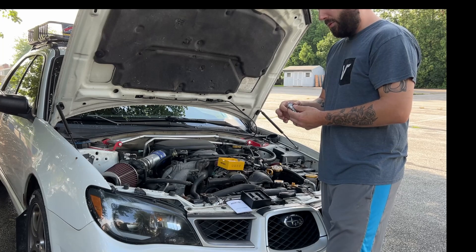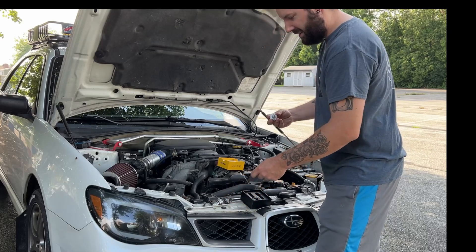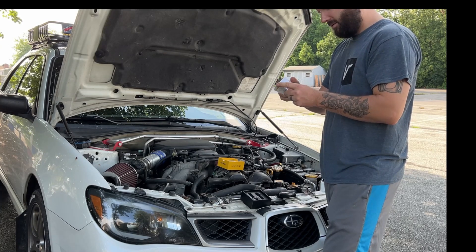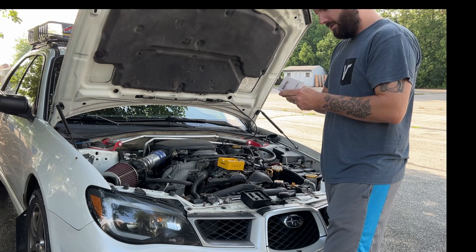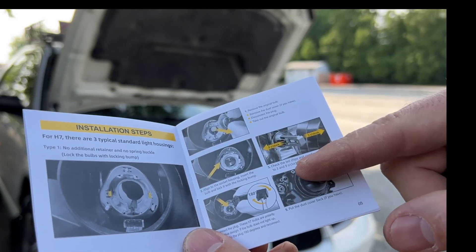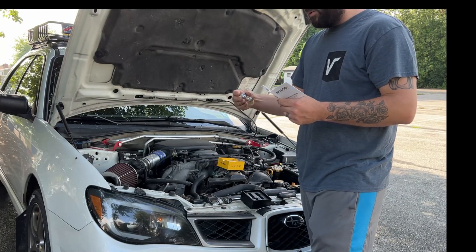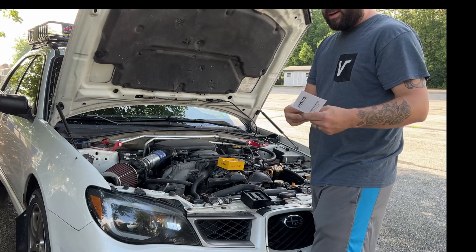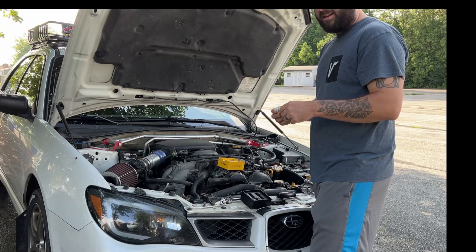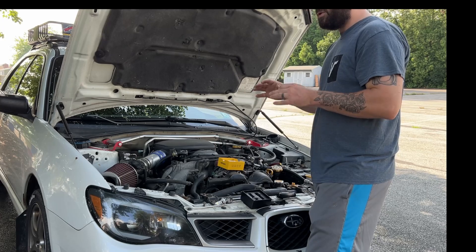I'm going to put these in and probably make another clip when it's darker to show the beam pattern. I can tell you the beam pattern is good as long as you install them correctly. The manual is in several languages and it says to install in the 9 and 3 o'clock position. If you put them vertical, that makes the beam pattern a lot more scattered. In a projector housing, the 9 and 3 o'clock orientation creates an even beam pattern with a much crisper cutoff line.